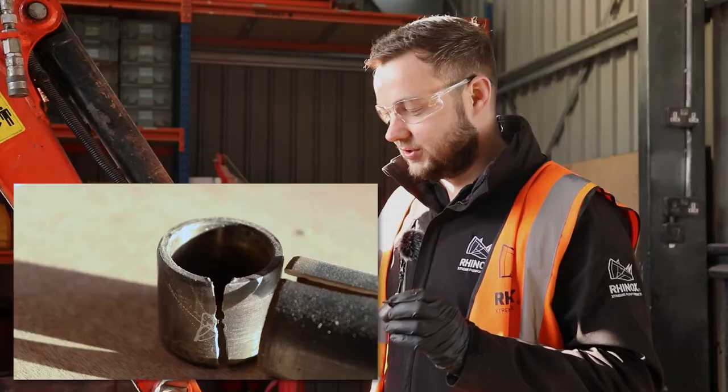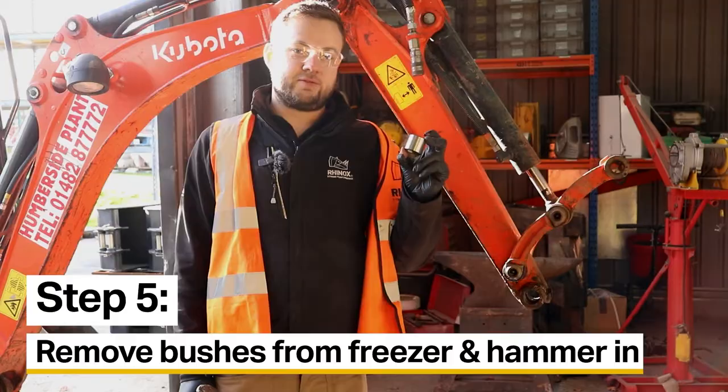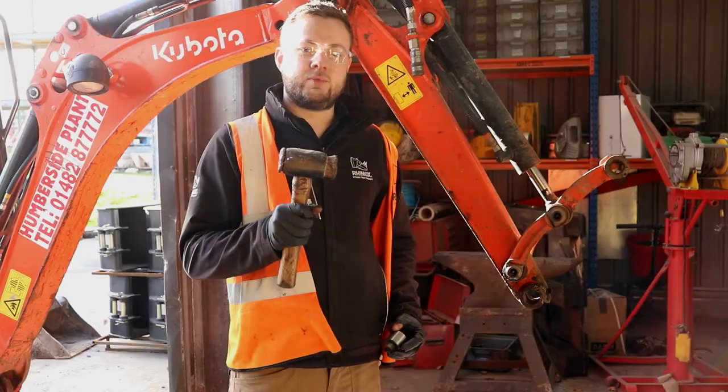Once you've hammered the bush out, just repeat the steps on the other side. Once you've got your old bushes out, all you need to do is get your new bushes out of the freezer and hammer them straight in.